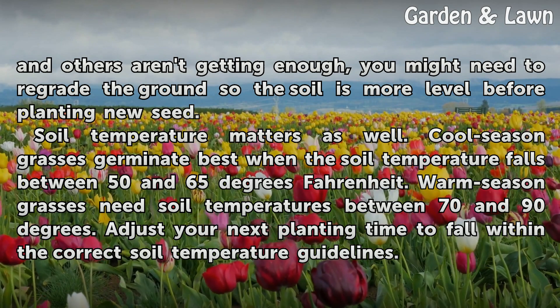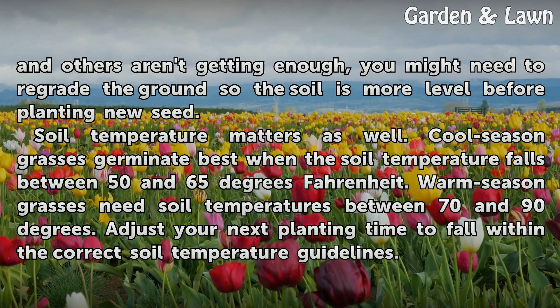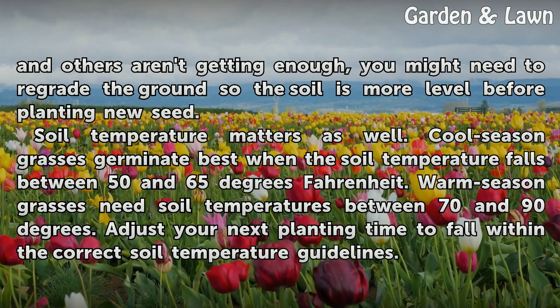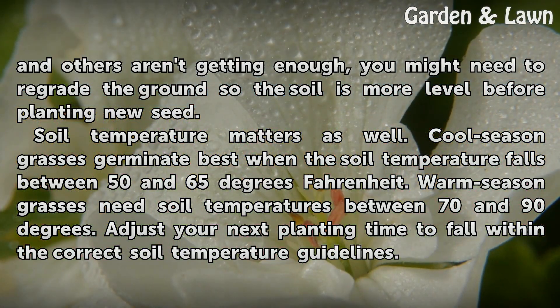Soil temperature matters as well. Cool season grasses germinate best when the soil temperature falls between 50 and 65 degrees Fahrenheit. Warm season grasses need soil temperatures between 70 and 90 degrees. Adjust your next planting time to fall within the correct soil temperature guidelines.